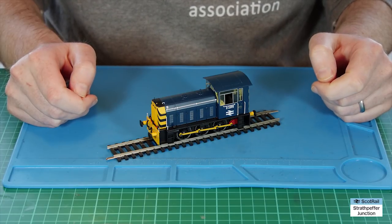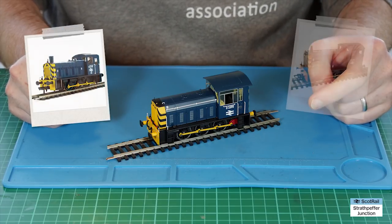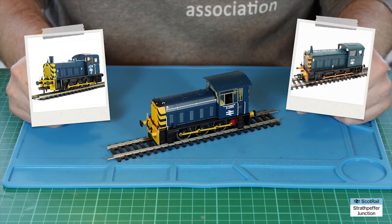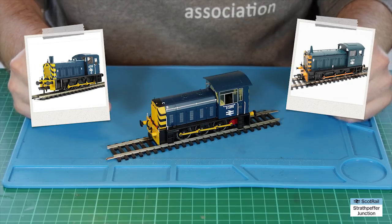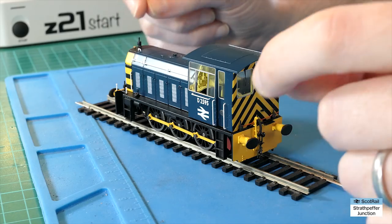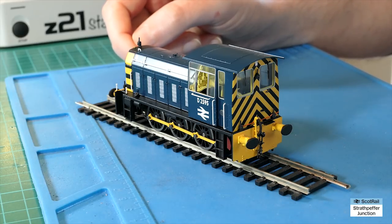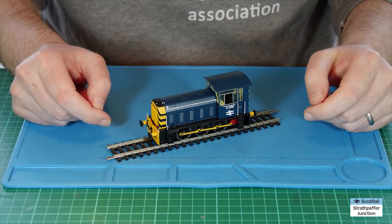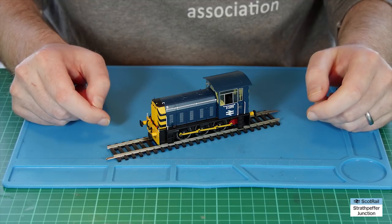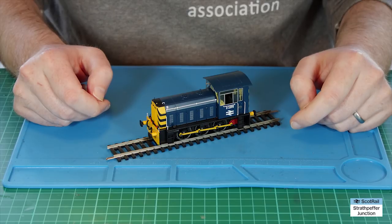Most of these locomotives were actually withdrawn fairly early and replaced by the fairly common 03 and 04 locomotives. I've got one of each among my fleet, because my vice in model railways — other than Class 37s — is probably shunters. However, one was transferred from the mainland rather than being withdrawn, to the Isle of Wight, and for many years was used by the Isle of Wight Railway for moving rolling stock around — definitely a feature there for quite some time after withdrawal on mainland BR.